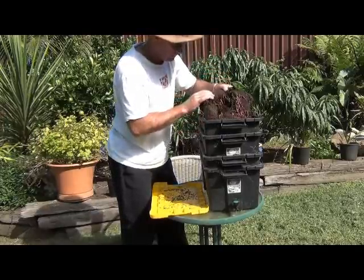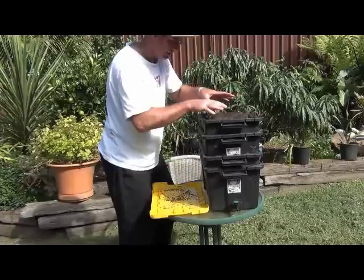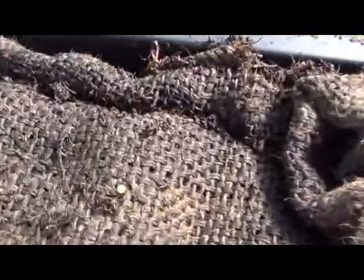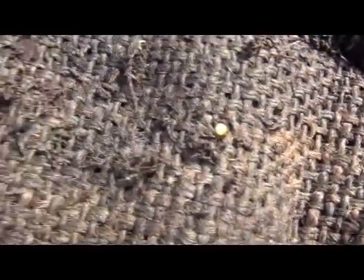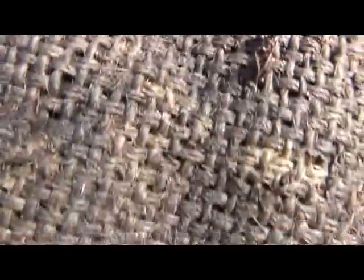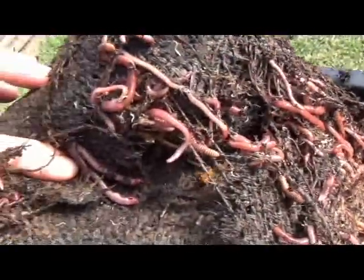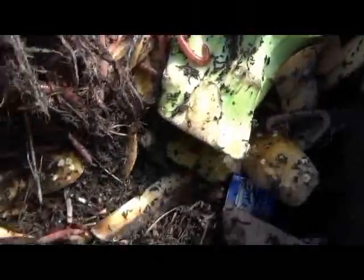I'll show you what's in here and what's happening inside the worm farm when it comes to adding food scraps. You can see the hessian bag on top, and these little balls you see are actually egg capsules — there's a worm there, and you can see the egg capsules the worms have laid. They'll hatch in time and become a whole lot of baby worms. When we lift this sack up, you can see they do eat through the sack from time to time, so you'll eventually need to replace it. You can see the scraps I put in earlier turning into beautiful worm compost — vermicast.